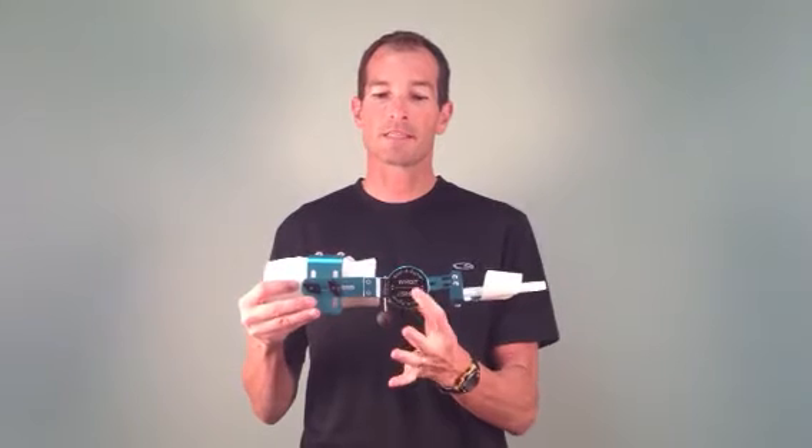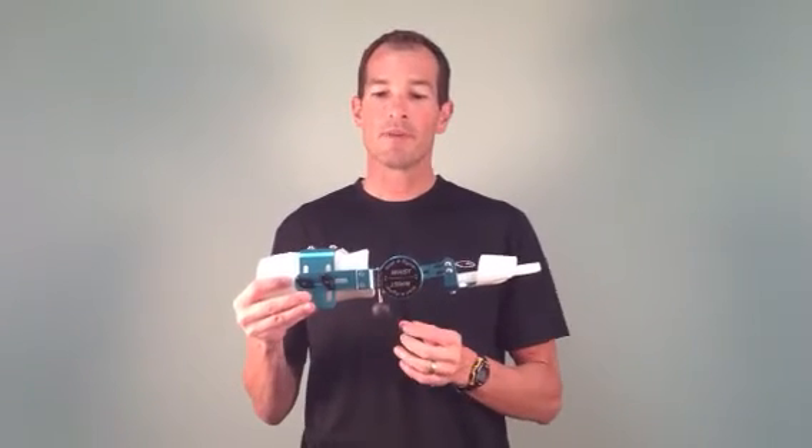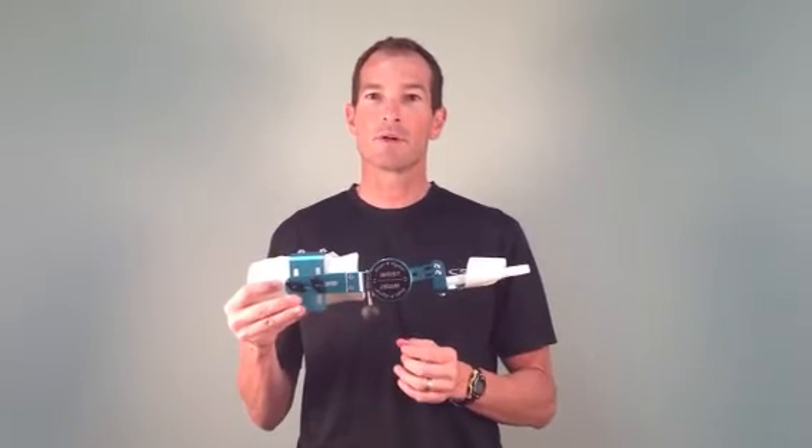The next consideration is the axis of motion on the device. The center of this wrist joint should be placed well through the axis of motion on the wrist itself.